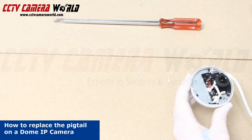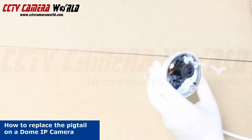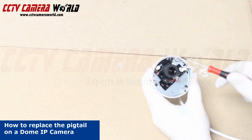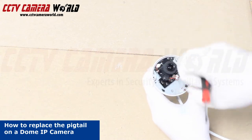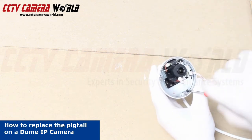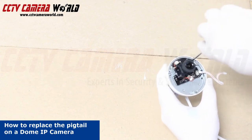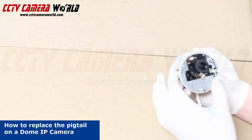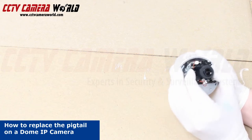Now the assembly is in two pieces. Remove the weather stripping. Now that our housing is in two pieces, we're going to unscrew the screws here, here, and here. Once those screws are removed, you can pull the housing out.